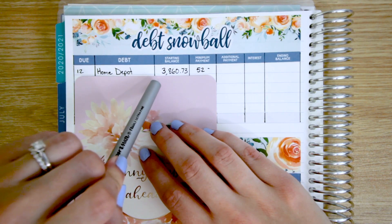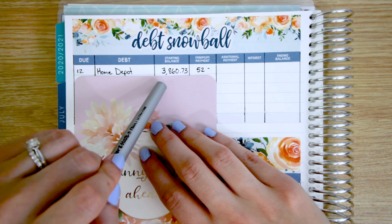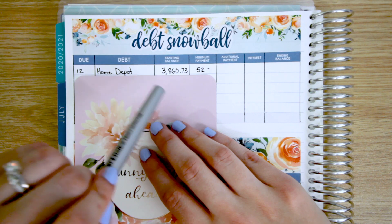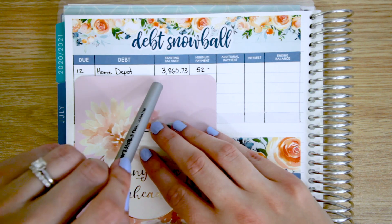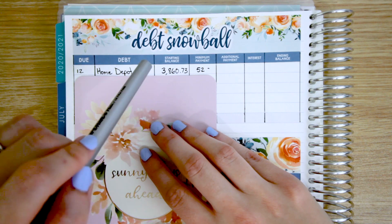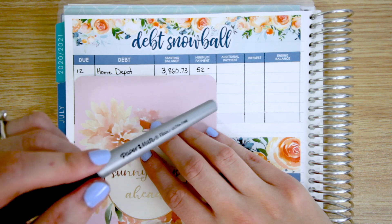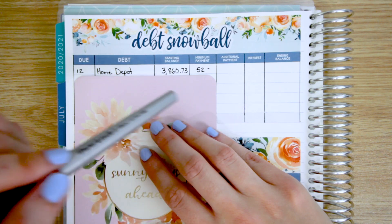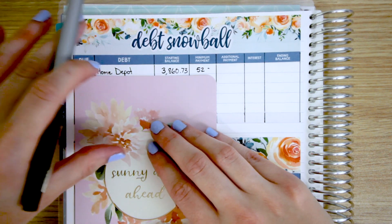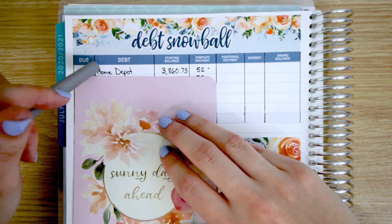That is our balance as of the beginning of July 2020. I've been putting little bits here and there towards paying this balance down, so it is lower. And when I come back to wrap up at the end of July, you will see how much we paid this month. I've been doing a lot of de-stashing of planner stuff and just selling things that we don't need to try to put money towards this.